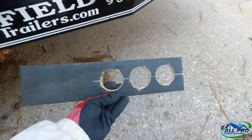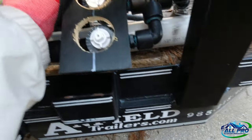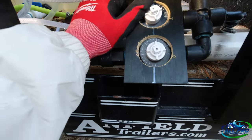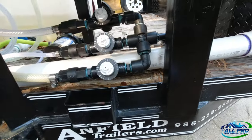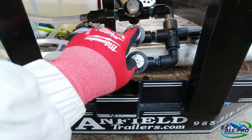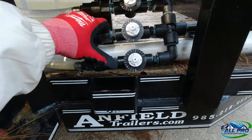I made a template out of a piece of plywood and it fits perfectly right there. How I came up with this template is I measured center-line to center-line to center-line — that's how I got my template set up.